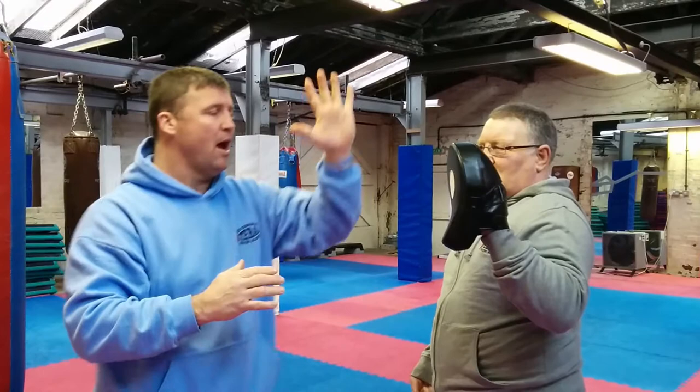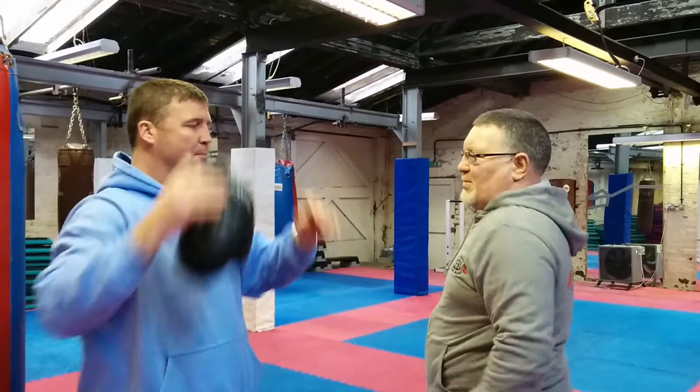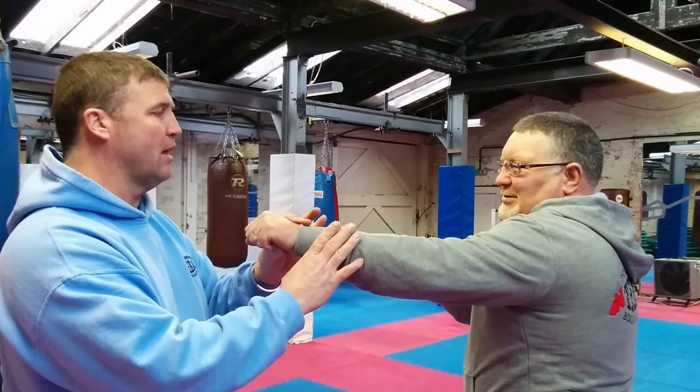Make a fist without your pinky. Put your pinky up. Squeeze it down. It doesn't feel right, does it? It doesn't. Put your pinky down. Make the fist. Even your right hand or your left hand — from the shoulder, right down to that pinky, that's where you're hitting. That's where you're putting.